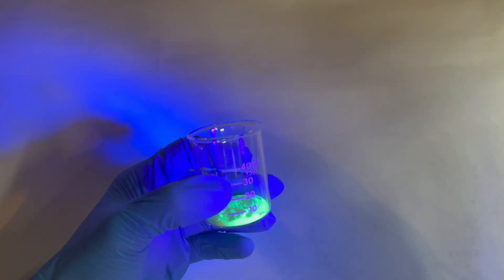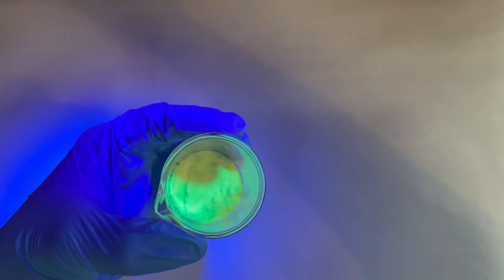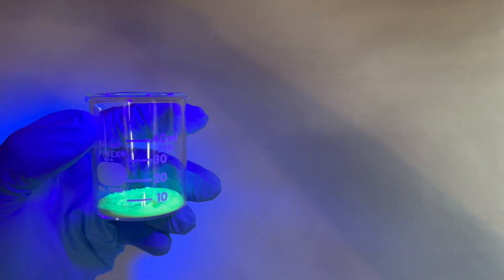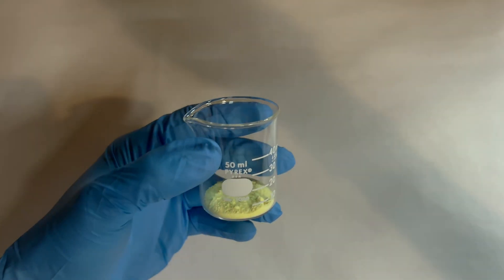When working with uranium salts, the heavy metal aspect of the material is far more dangerous than the radioactive parts. Gloves, respirators, and goggles are a must. The area you are working in must also be set up for radio work — cleanability and not being able to contaminate a permanent work area is essential.